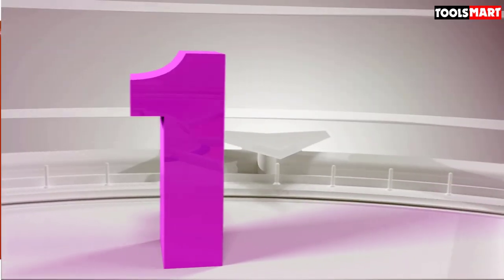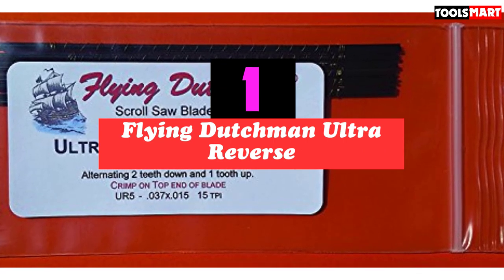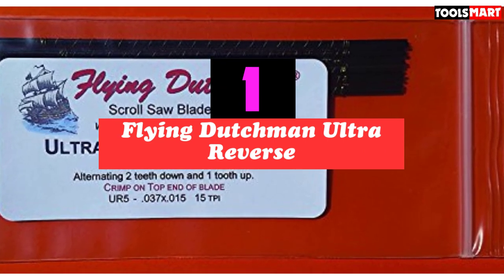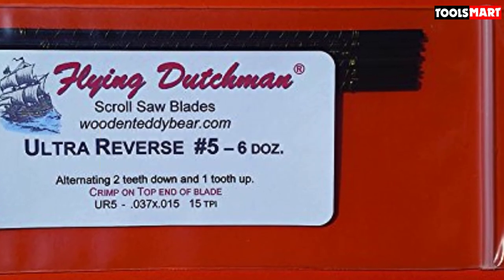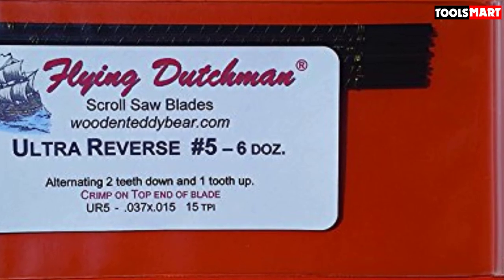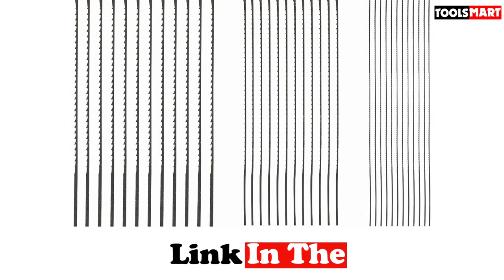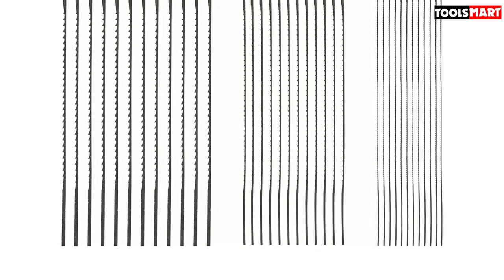Finally, the top product on our list is the Flying Dutchman Ultra Reverse. Mention the name Flying Dutchman and experienced woodworkers will tell you it is simply the best. Their Ultra Reverse Scroll Blades have won praise globally for their unique design, strength, and efficiency, making them very outstanding for ripping through thick wood workpieces. The top quality design makes cutting wood — even thick blocks — easy and fast. Every third tooth on the blade is reversed so that your workpiece will not splinter on the underside. Most of the cuts we made with the blade did not require further sanding.